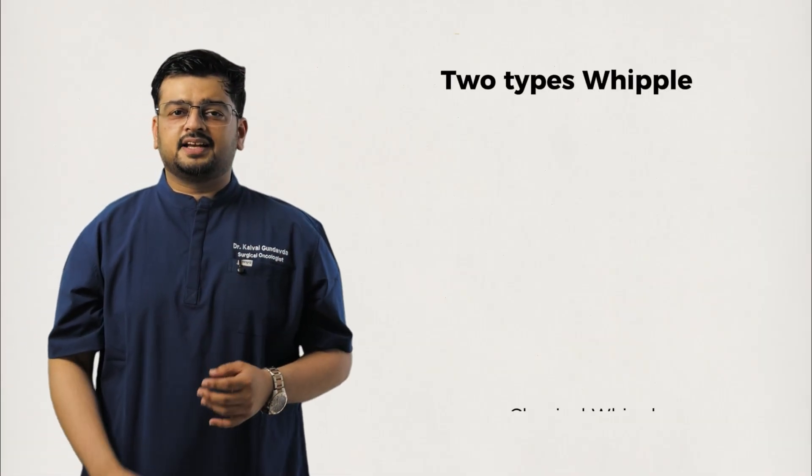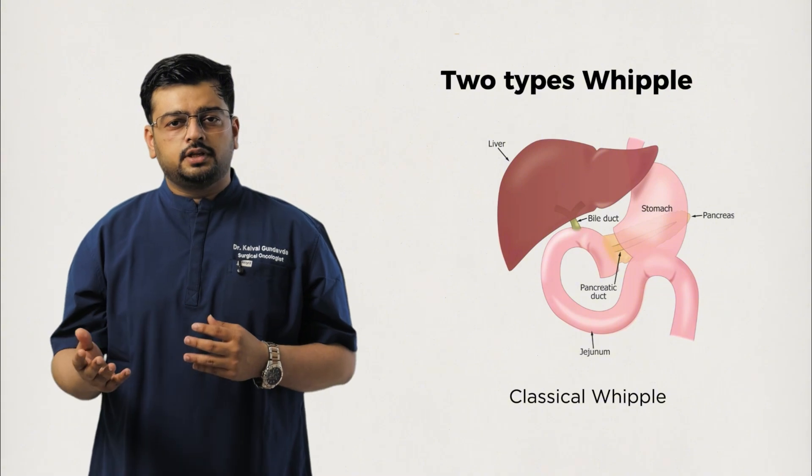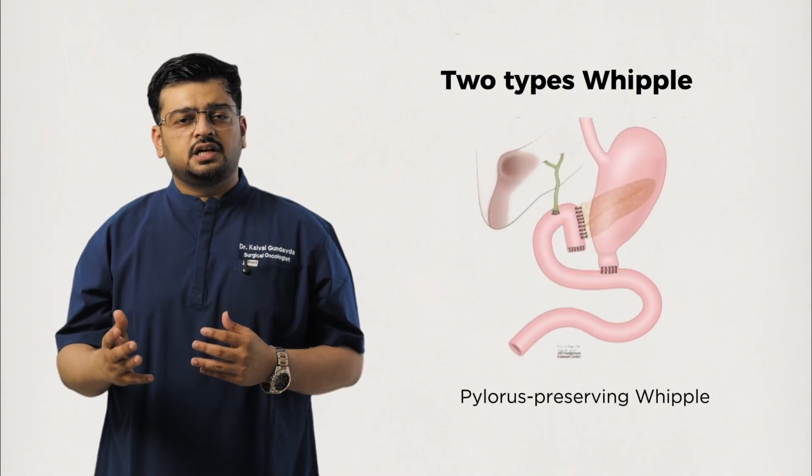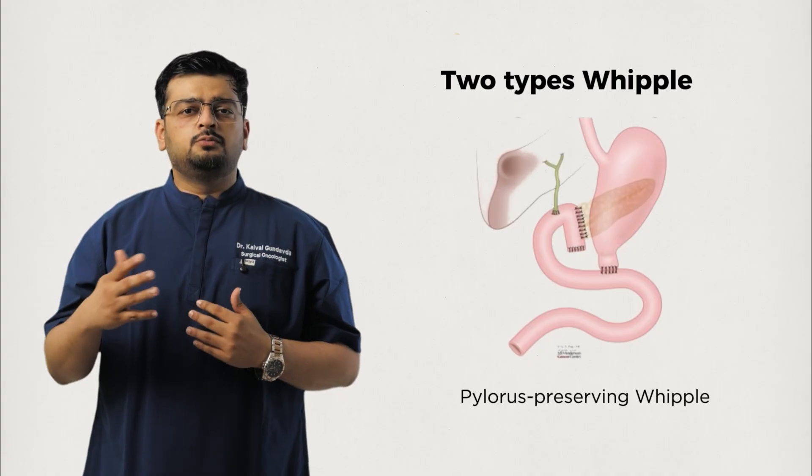There are two main types of Whipple procedure. The classical Whipple, where a part of the stomach is removed along with the duodenum, and a pylorus-preserving Whipple, where the stomach is preserved, allowing for more normal digestion. The choice depends on the tumor's location and the surgeon's judgment.